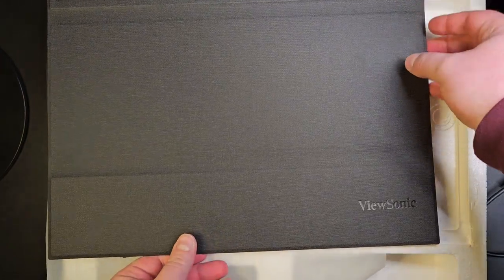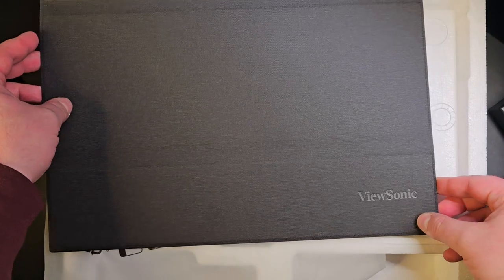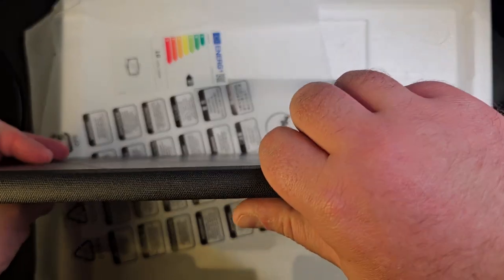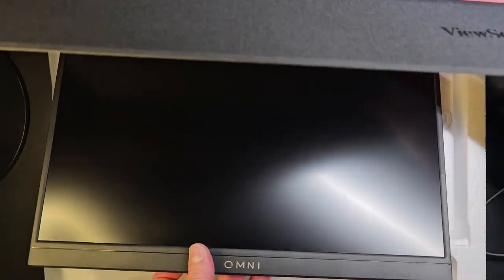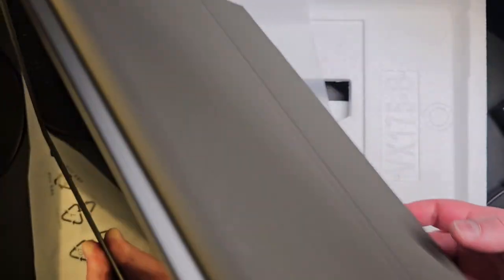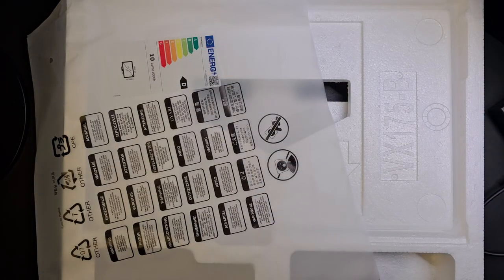Now let's see how we can put the cover on. It goes like that — I just need to read the instructions for this one, not too sure. There's definitely a magnet in there. I think it does go like that — yes, I think that's how you put the cover. And when you don't need it, it just tilts on the back.